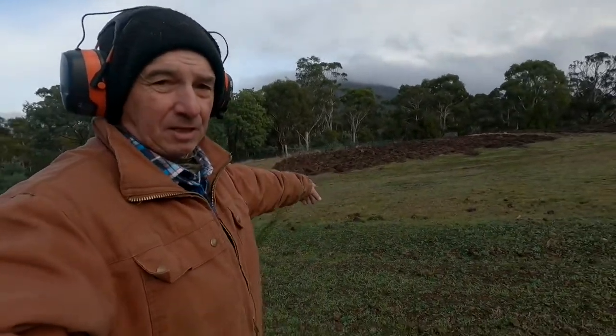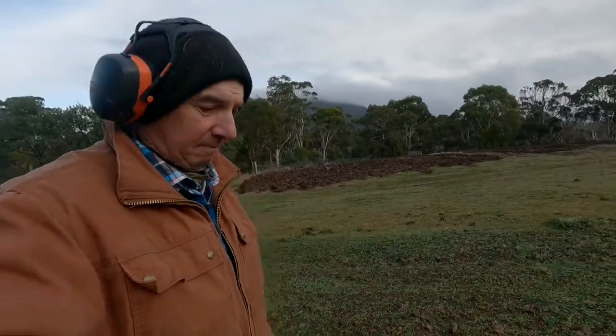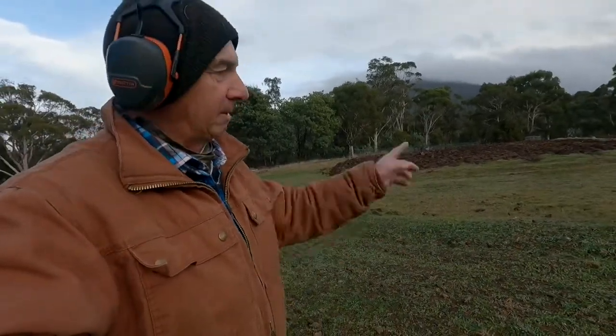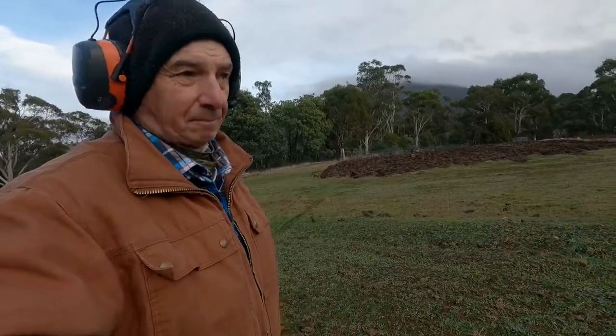Well, good day everyone. We're over here again today — we're going to do a bit of ploughing just to tidy up the ends of these rows here. The object of it is just to create a little bit of extra space here where we've ploughed, so we can put some peas in.